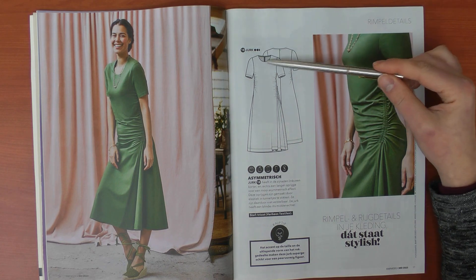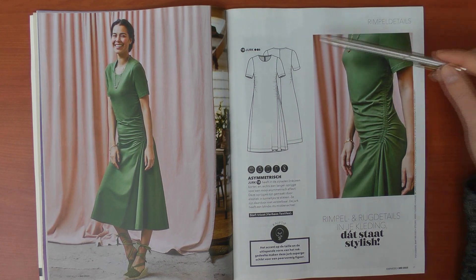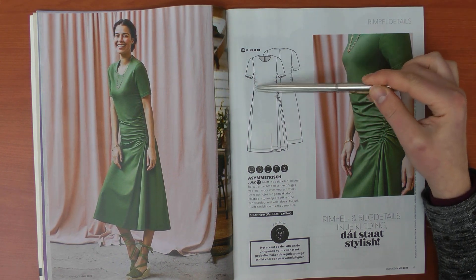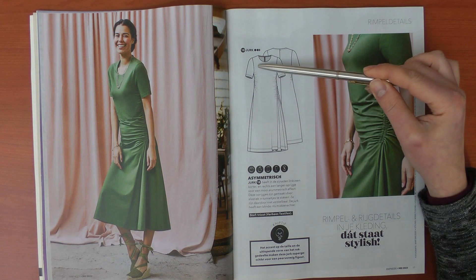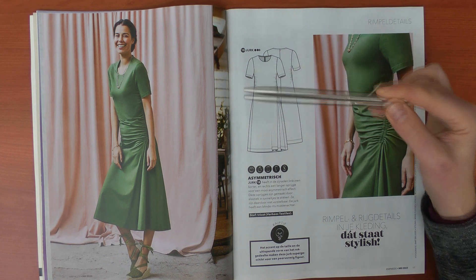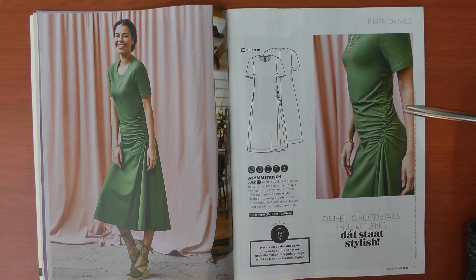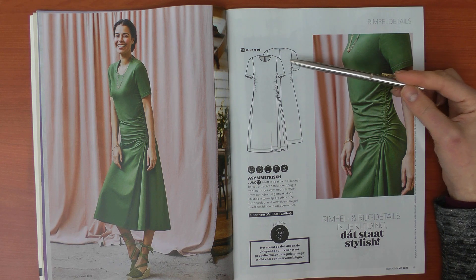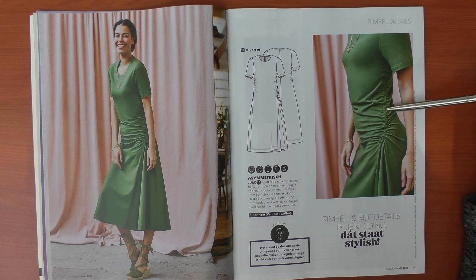Here we have a version of the same dress with a slightly modified neckline — a little bit higher and rounder — the bust darts are removed and ruching is added instead, which takes in the same amount. This one is made in tricot, likely a cotton jersey. Again it has an invisible zipper. I'm not sure that's really necessary since the dress isn't extremely tight around the waist, so I'm pretty sure it would be fine without.